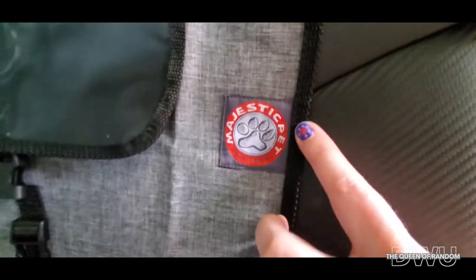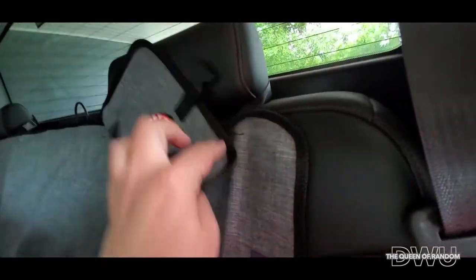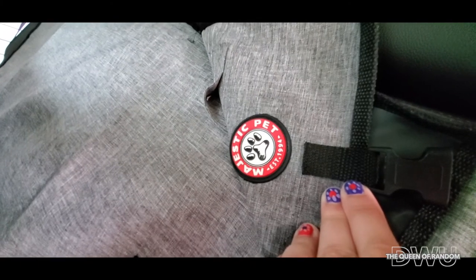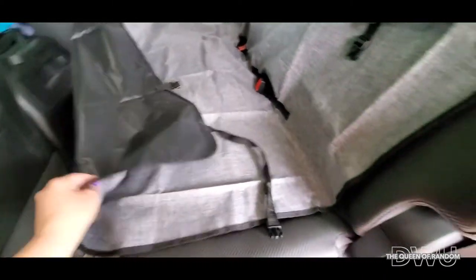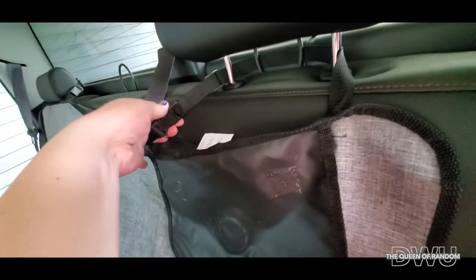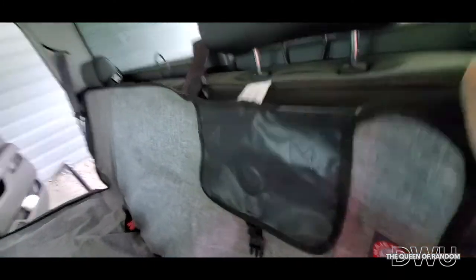If you're wondering about the brand, this is the brand name, and if I can find it on Amazon I'll link it in the video so it's easier for you guys to find. Folding-wise, it's super easy — you can just snap them off, take it down with no problem, just like this, do it to both sides.